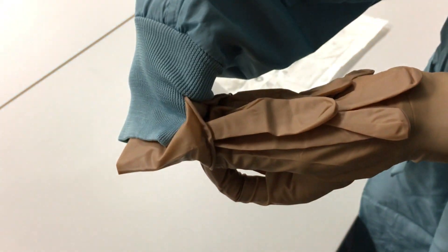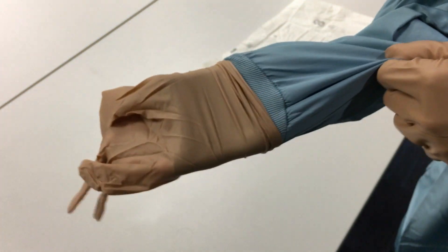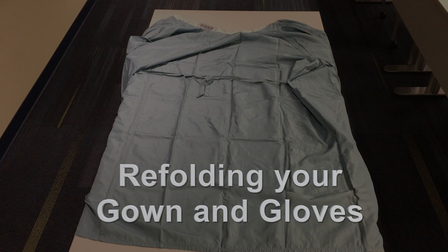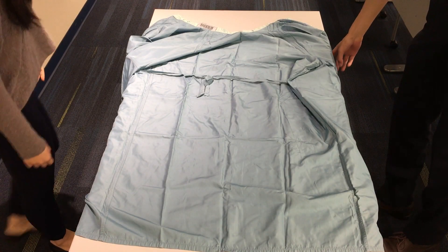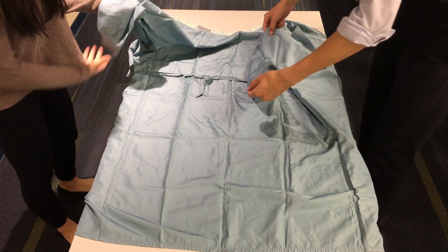Repeat the procedure to don the other glove. You will find this easier now that one hand is gloved. You can also refold and reuse your gowns and gloves. To refold the gown, lay it out with the outside of the gown facing up.